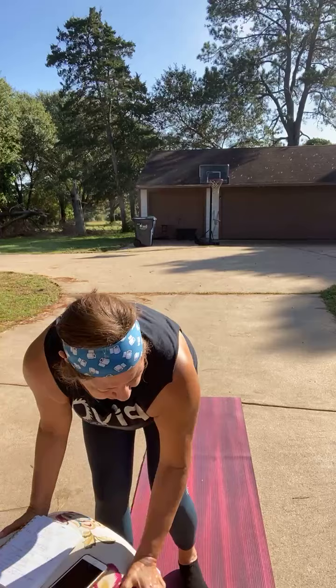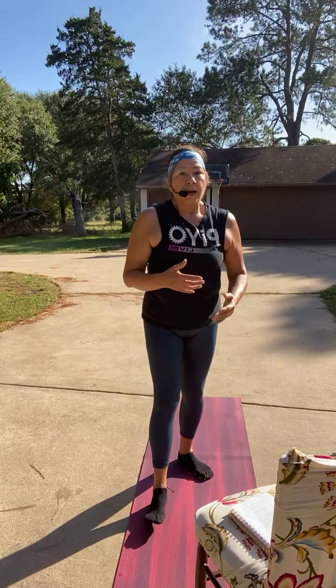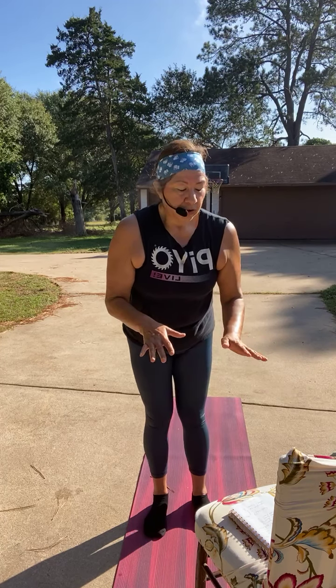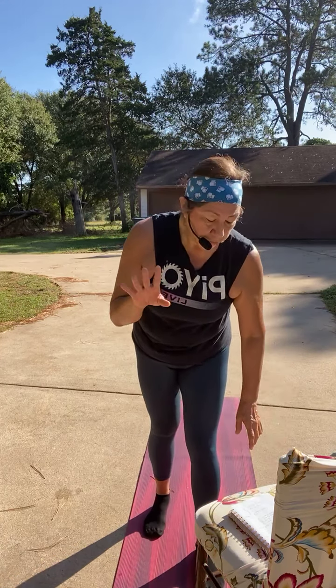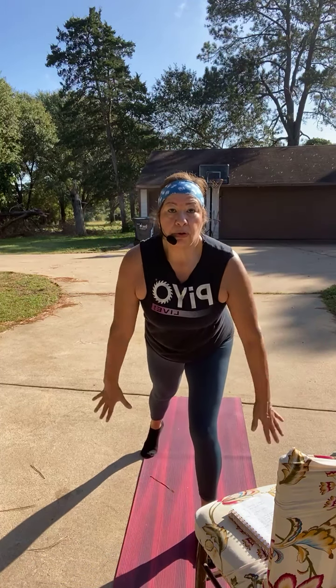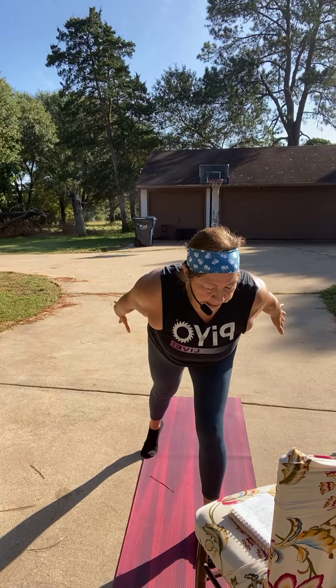I'm going to do this on the chair — I'll count it out, but on eight I'll come to my chair and do our tricep push-ups. We've got four moves: flight — after our push-ups, your right leg comes forward, you circle, and go back to that flight position. Flight is like you're about to take off.